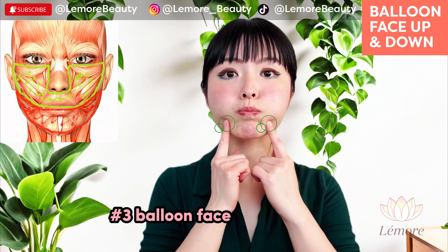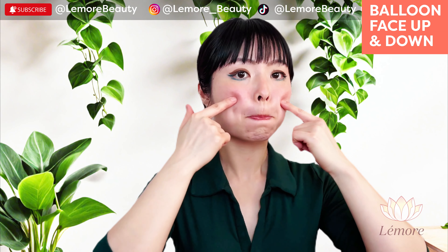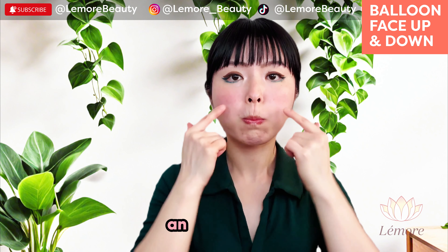Balloon face up and down for 35 seconds. This exercise is also great for marionette lines and smile lines.